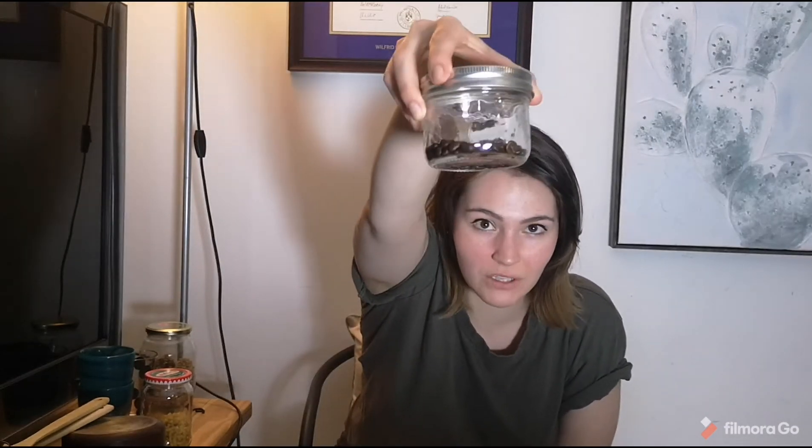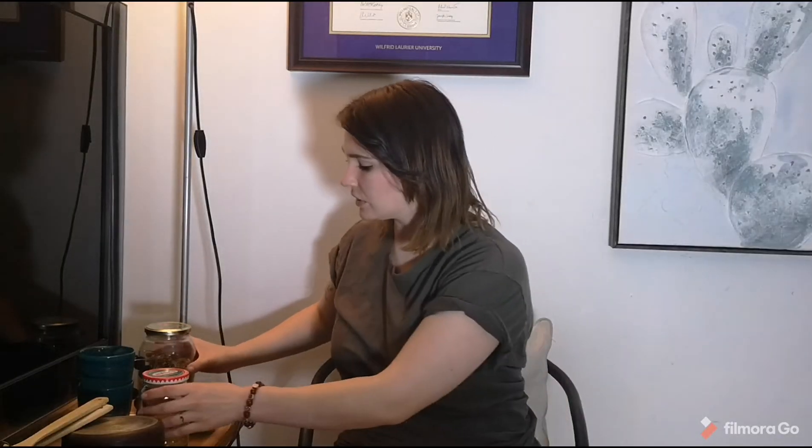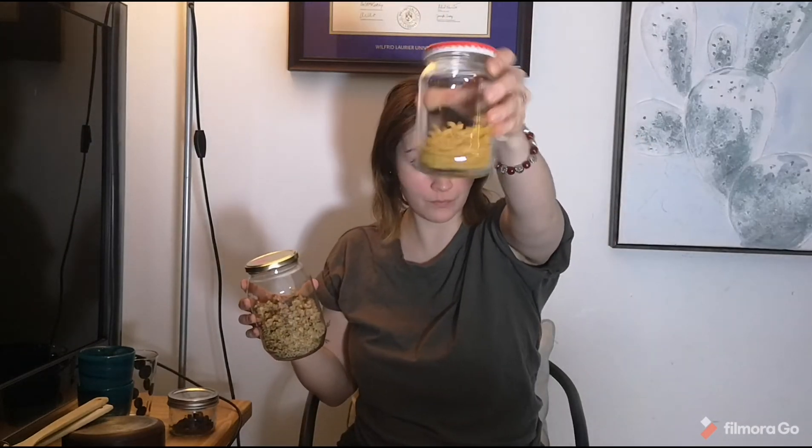Continuing on with the percussion bits, because that's really all we can make at home are mimics of percussion instruments. I grabbed a jar and filled it with coffee — when I shake it, it almost makes a maraca. I did this with two other items: this is macaroni and this is some granola. Do you see how the bigger the jar is and the more material you have inside of it, it changes the sound? I'm already having fun.